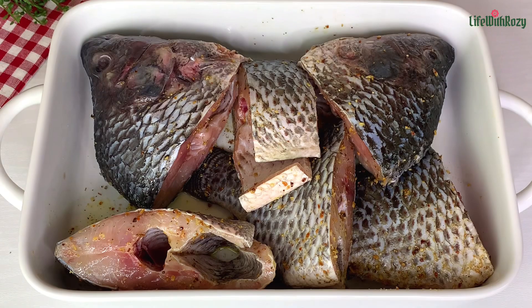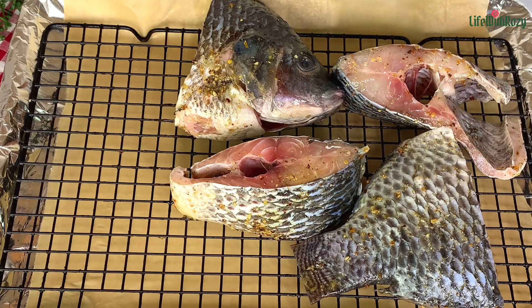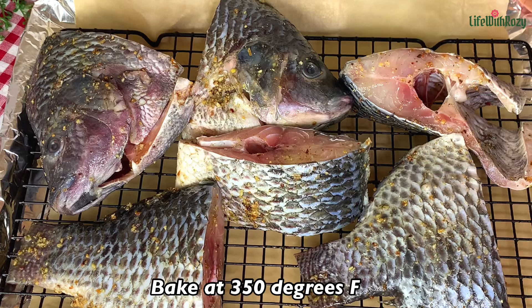Now I will transfer the fish to a baking rack. I'm going to be grilling this fish in the oven — feel free to fry your fish if you prefer the fried version. I'm going to be grilling at 350 degrees Fahrenheit for about 30 minutes.